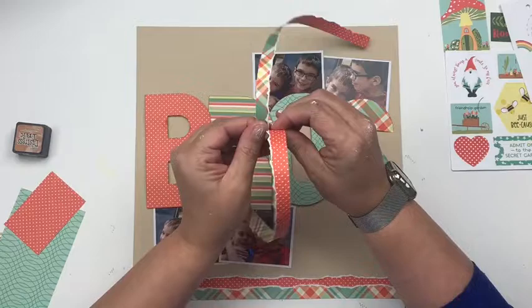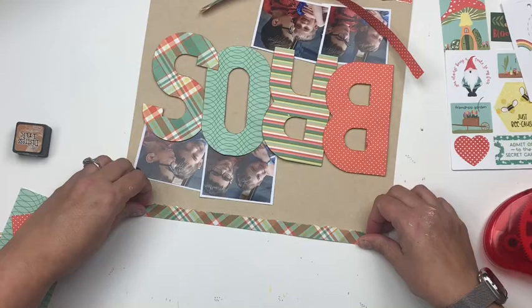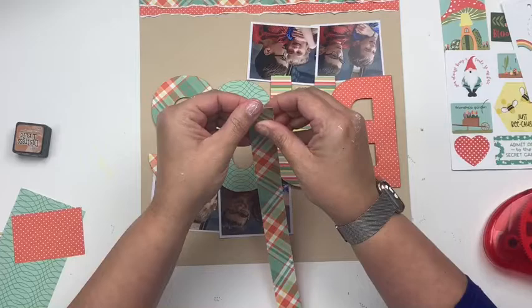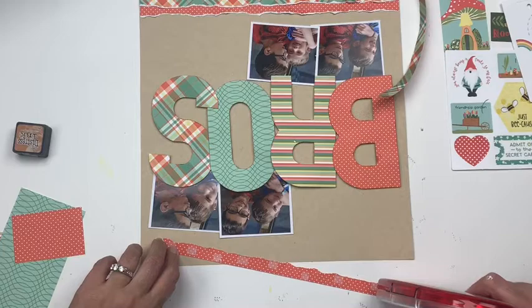All these things come together — the multi-photos, the big title, the borders with significant technique in them — so that your embellishing can be a little less and your layout still has a really complete feel without having to do too many things. All those details just come together really nicely because in the end, there's not a whole ton of crazy stuff going on here. It's actually pretty simple and straightforward, but because of the placement and sizing, it all comes together and looks complete.